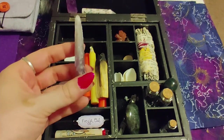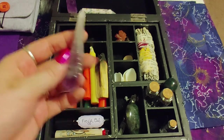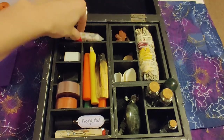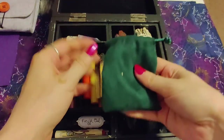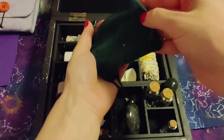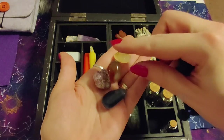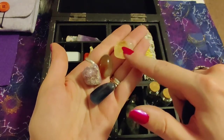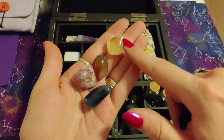I also have a small raw amethyst point, and then in this little bag I put some other miscellaneous stones from my collection. Here's a citrine which I also definitely associate with Freya and Freyr and sunshine and the Vanir — very appropriate for midsummer.